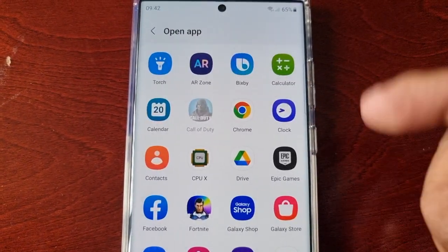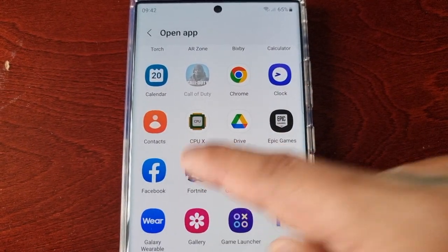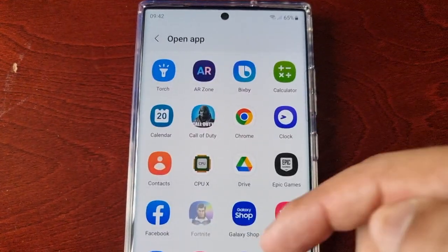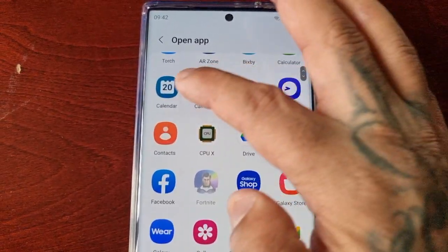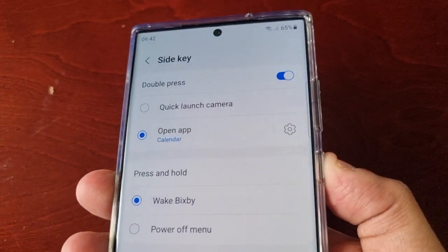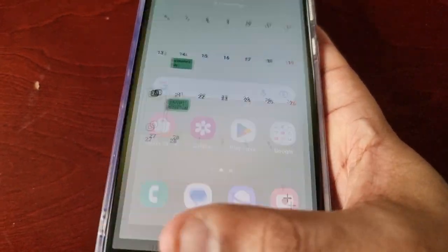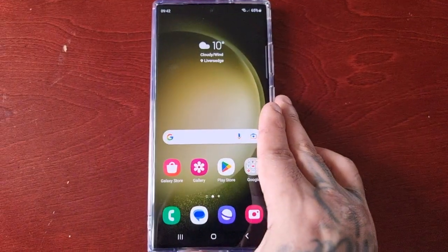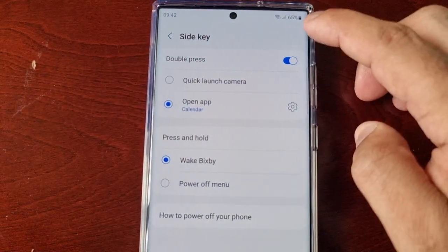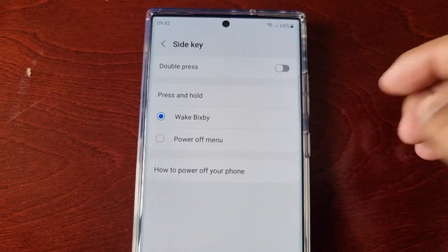And if you select this option and want to change it, you can just choose another app to launch instead — for example, the Calendar. I don't like it whatsoever so I'm just going to keep that off.